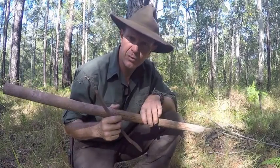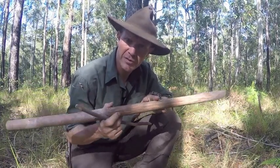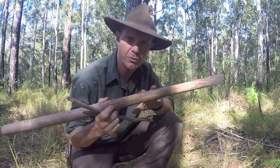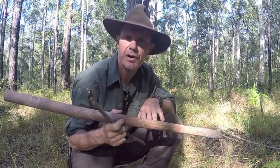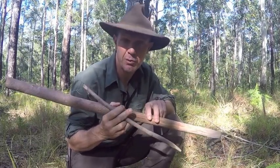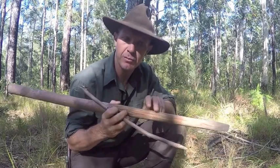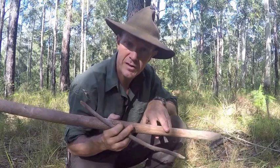The digging stick is one of the most important tools in bushcraft. Other than what the name suggests, it has multiple uses. The digging stick has been used by Australian Aborigines for thousands of years. It was of particular importance to Aboriginal women, as it was their primary means of digging up roots and tubers, which was the mainstay of their diet.